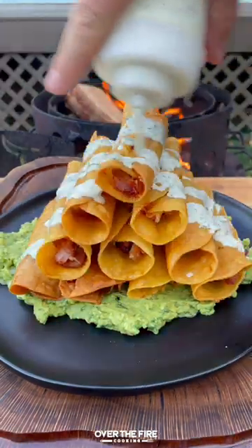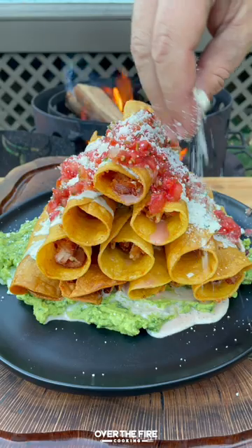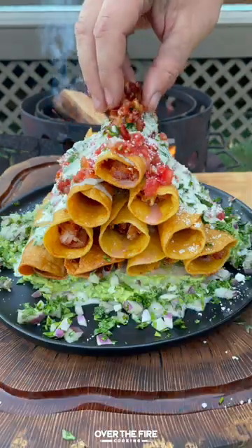Serve them up with some guacamole. We're going to top with ranch, some salsa fresca, cotija cheese, chopped cilantro, red onion, and bacon.